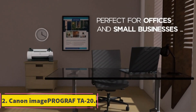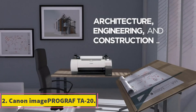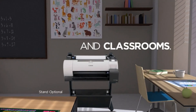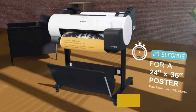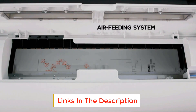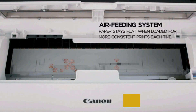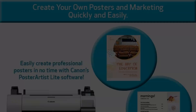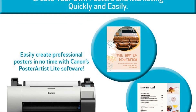Number 2: Canon Image PRO GRAF TAR20. Most printers designed for home users can't handle sheet widths beyond 13 inches. If you're looking for something that can go a little bit larger but isn't too big, the Image PRO GRAF TAR20 may be a suitable solution. The TAR20's versatility easily makes it one of the best printers for art prints.